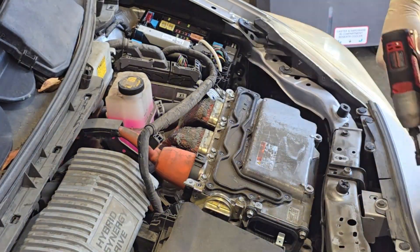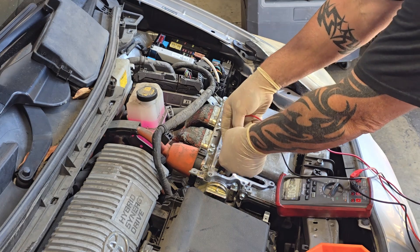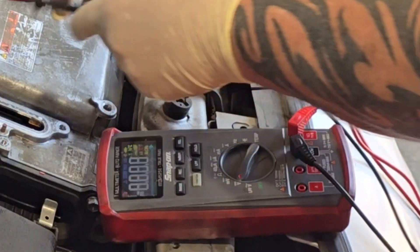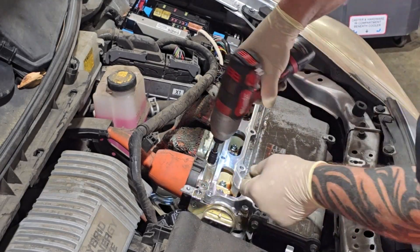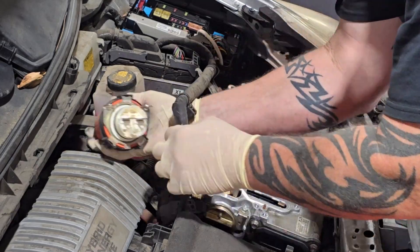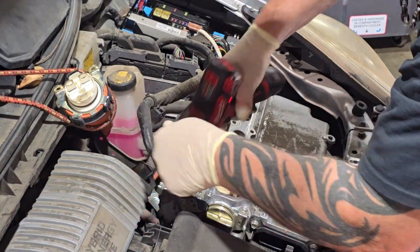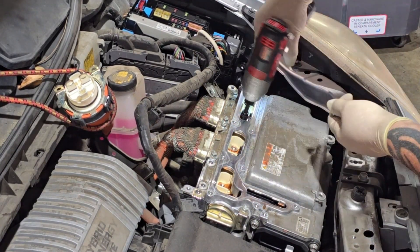Take off the cover over the top of the inverter that covers all the high voltage wires. Test the two wires for the main harness — you're looking for zero volts. You can see it only has millivolts of voltage, meaning it's safe to disconnect the main connector going into the inverter from the high voltage battery. Use a bungee cord to secure that out of the way.